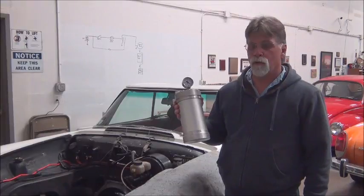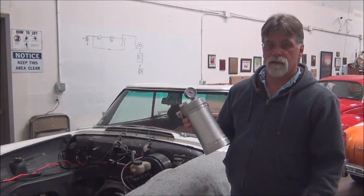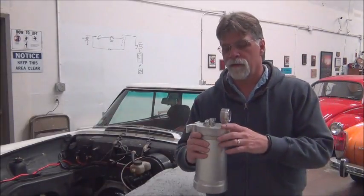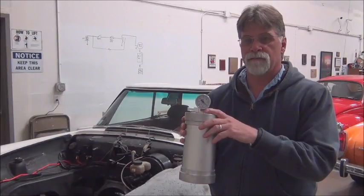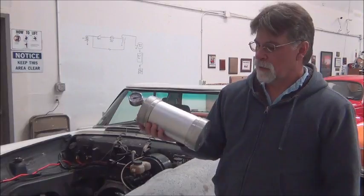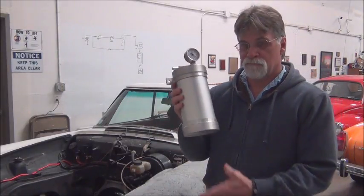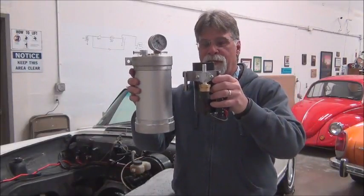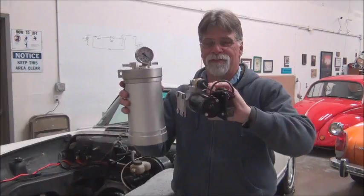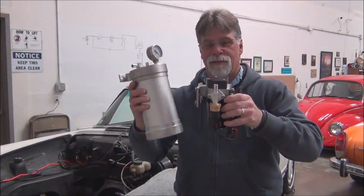Let's take a look at the reservoir we're going to be using in this project. This is an aluminum vacuum canister. You can see the vacuum ports in and out, and it has a gauge. This weighs just over three pounds. Here's the pump next to the vacuum canister — the canister is a little bit larger. Let's put it in the vehicle and take a look at the circuit in place, and we'll talk about our location for both the pump and the vacuum reservoir.